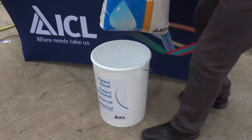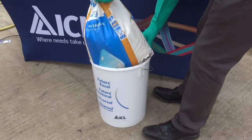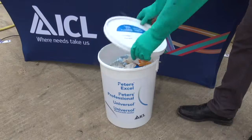Being a fertiliser, the product is quite hygroscopic and will readily absorb water vapour from the air. Once opened, reseal and keep fertilisers in the original packaging, and place in a sealed container or bucket, and store in a cool, dry place.